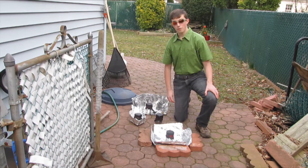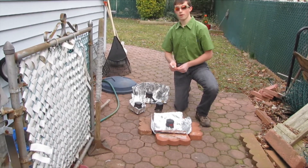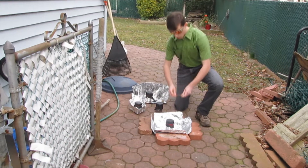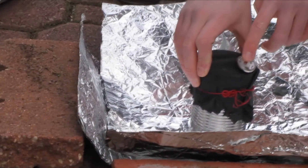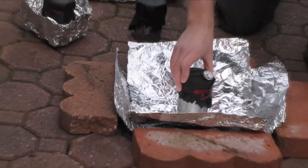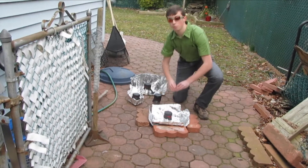To do the actual experiments, I used a meat thermometer to check the temperature of the water every half an hour. I also checked the temperature of the external air at every hour. I would put the meat thermometer through the hole that I cut, and then record the temperature. I used Fahrenheit. It's important to make sure that you always have exactly one cup of water, because any variances in the amount of water could change the speed at which it heats up.